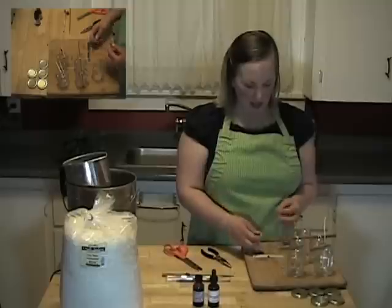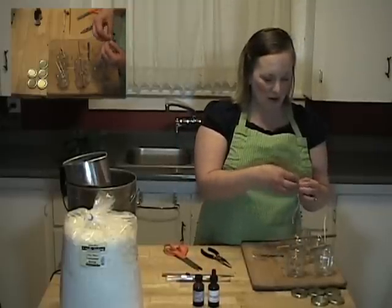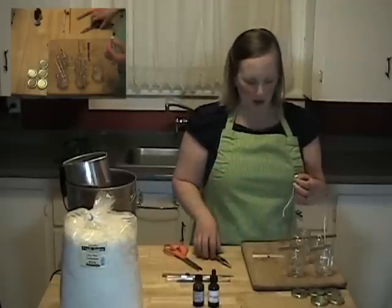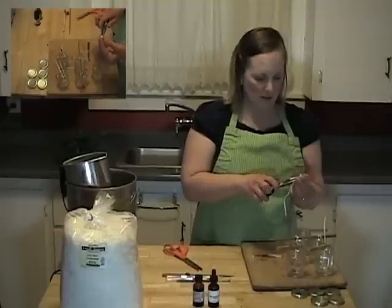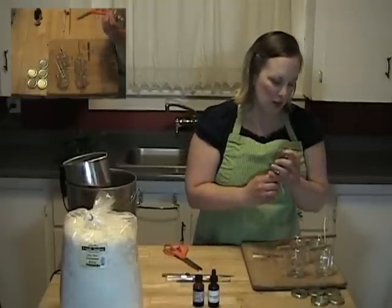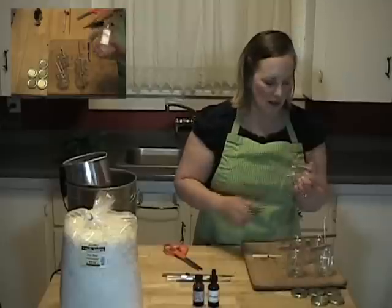You're going to take a little piece of Funtac — this is the stuff that you use to hang pictures on the wall — and stick that to the wick tab. Then you're going to take the pliers again and push the wick tab very firmly against the bottom of the container until it's stuck.